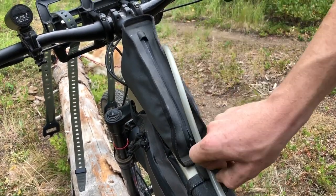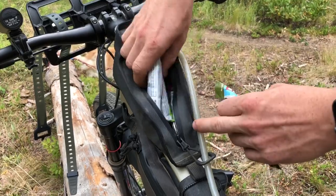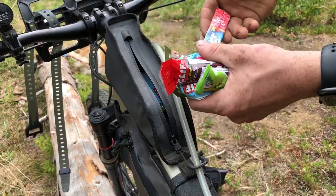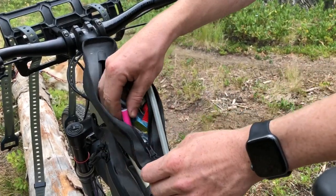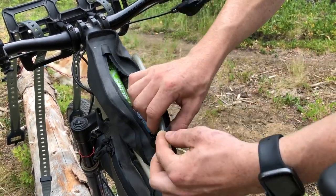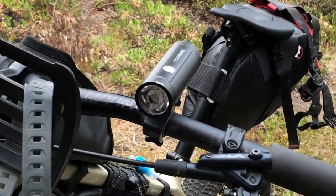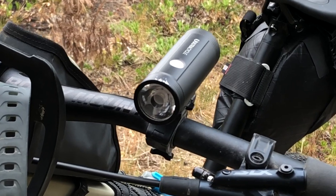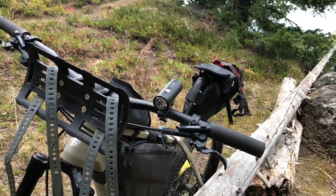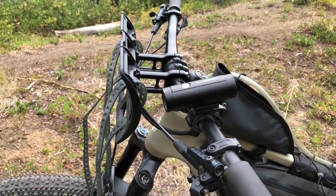Up here in the top tube bag we've got some various snacks — Cliff bars, some blocks — and also things like Hawaiian punch and some coffee. Another lighter; you can never have too many. The other piece up here on the handlebars is my 1100-lumen headlight. It's rechargeable and I've got the cord there so I can recharge it. This allows me to see on even the darkest trail and be very visible on a dark road at night.